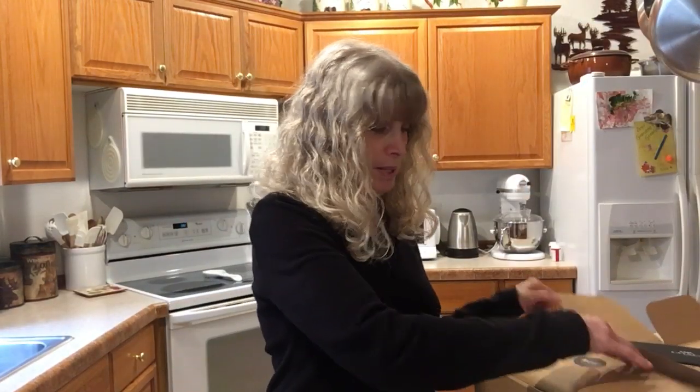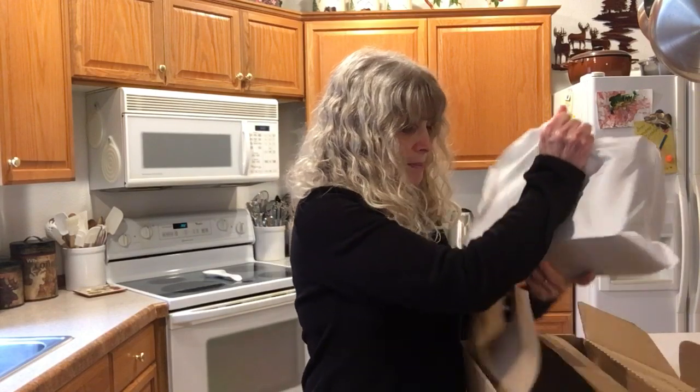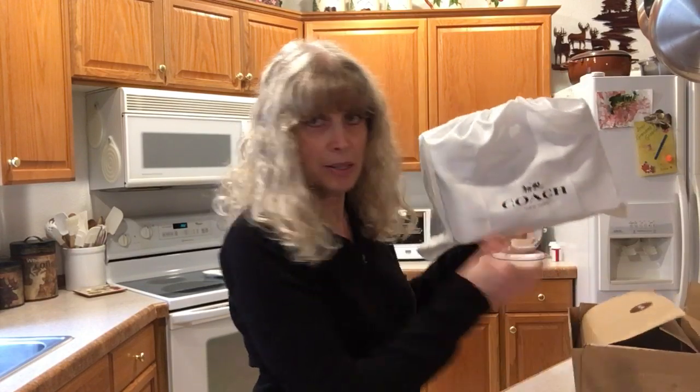It came in this small box, which is adequate, and it came in this dust bag. This is not a 1941 bag.